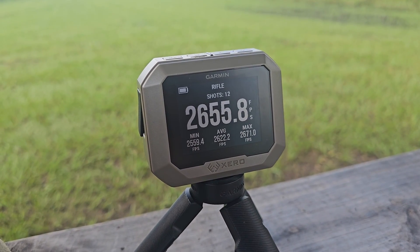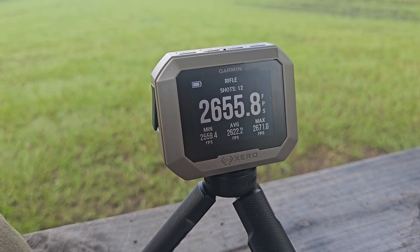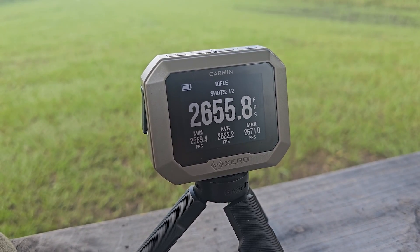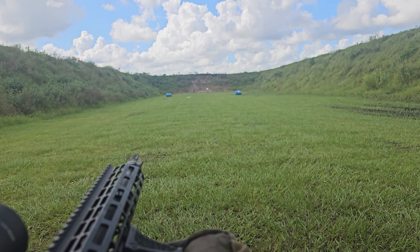I messed up and forgot to hit start, so we only got 12 out of the 20 shots. The spread is 110 feet per second, which isn't all too different from the 55 grain. The groupings from what I could see are not too much different either. Let's go check it out.